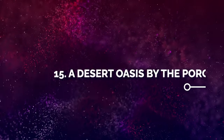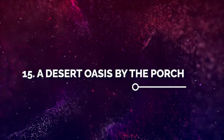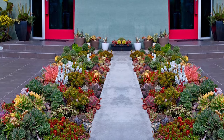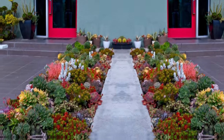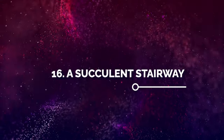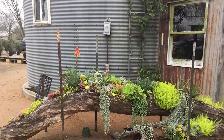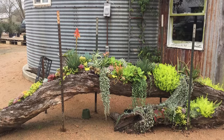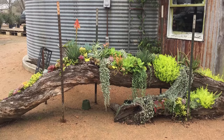Number 15: A Desert Oasis by the Porch. If you live in a warm, frost-free climate, this idea is yours. Number 16: A Succulent Stairway. Using an old, hollowed tree trunk, you can use the space to grow different succulents so that they look like they're on a blissful stairway.